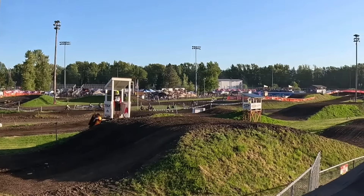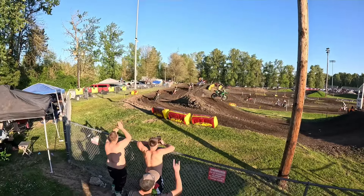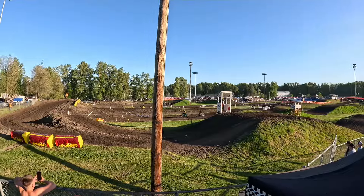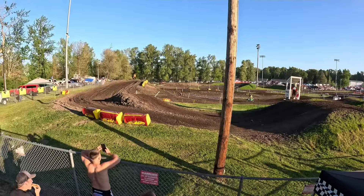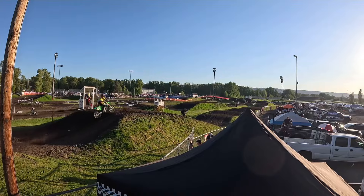Racing footage — and then: doggone it, I crashed. My clutch cable broke. I crashed on my last lap. I think my throttle was a little too sensitive, and when I went all the way back towards the end, I crashed.